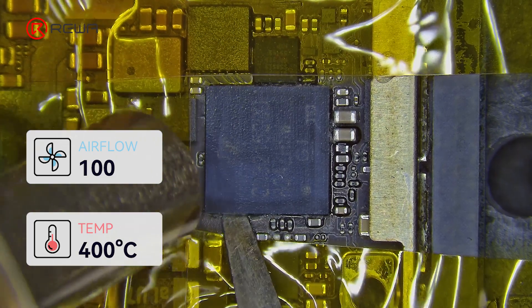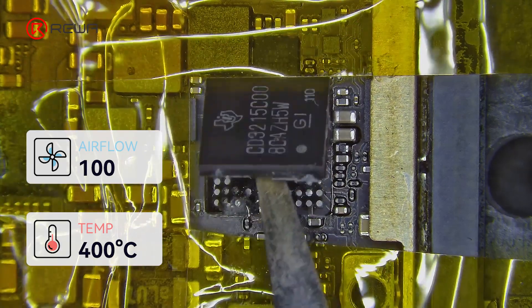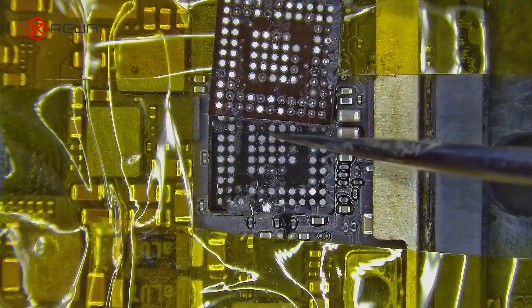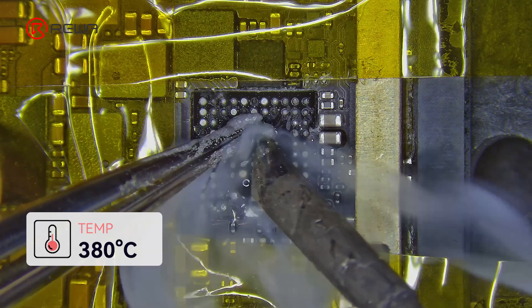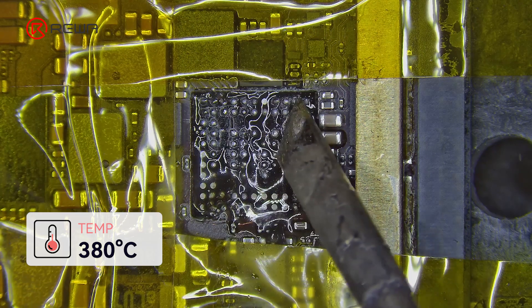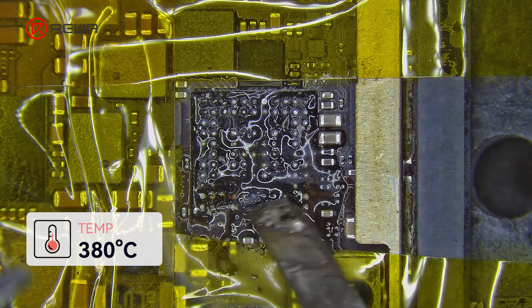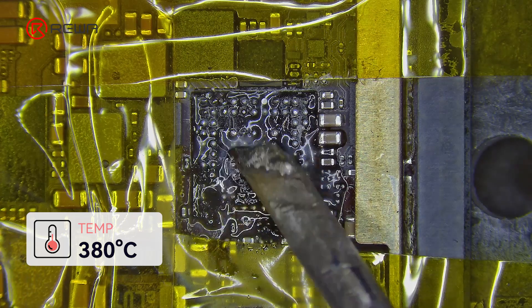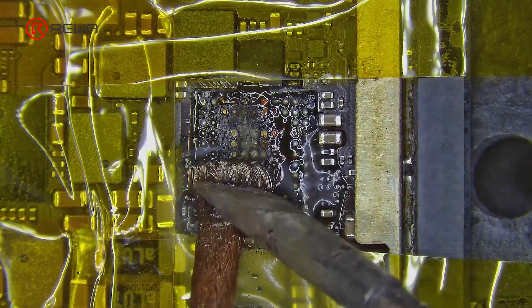Heat with the hot air gun at 400°C and speed 100, then use a blade to pry up the IC. Add an appropriate amount of paste flux to the pads and add a bit of medium temperature solder paste. Use a soldering iron at 380°C to add tin to each pad.